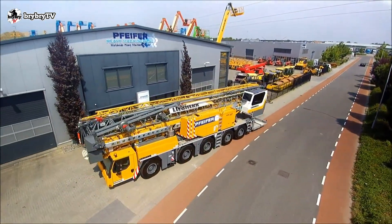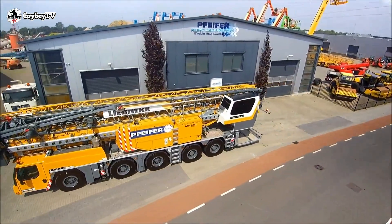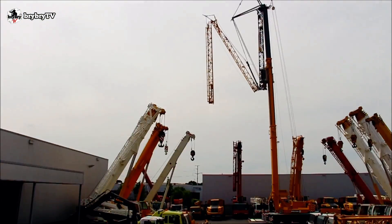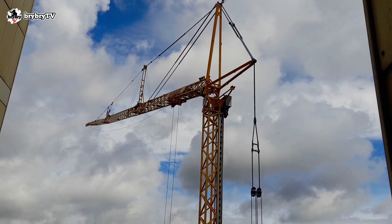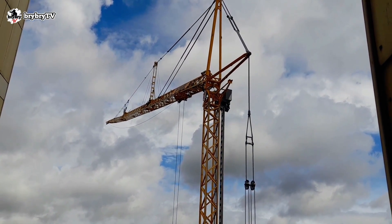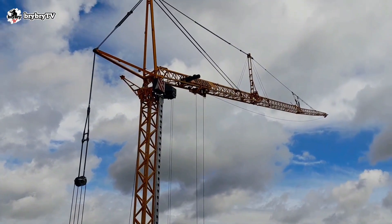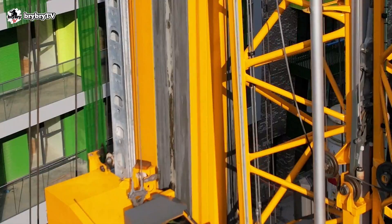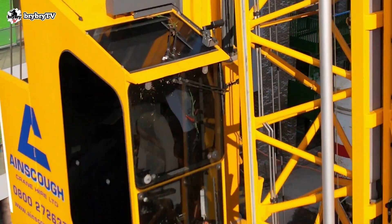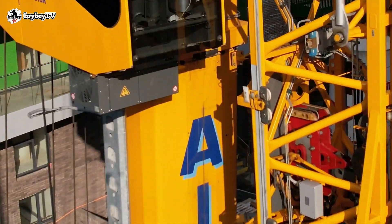The Liebherr MK140 is a 5-axle all-terrain mobile tower construction crane, with a maximum lifting capacity of 8 tons, and able to lift 1.9 tons on its maximum radius at 65 meters. The MK140 is a compact mobile tower crane that opens a whole new dimension of performance in this crane class.